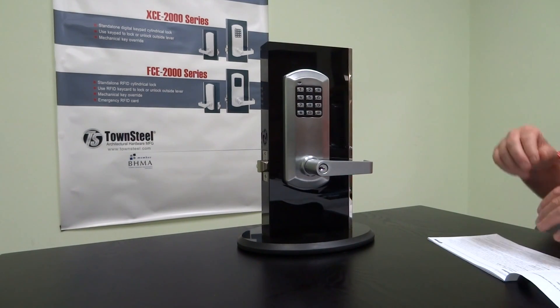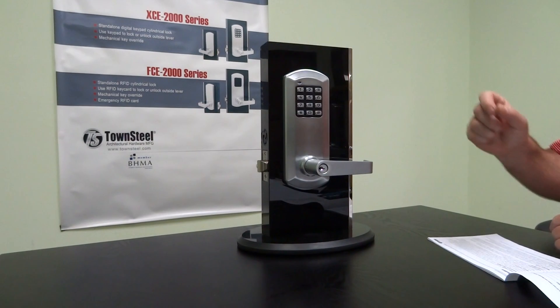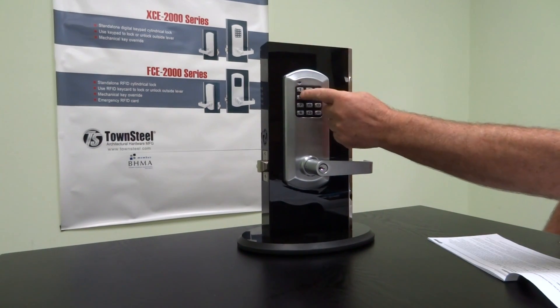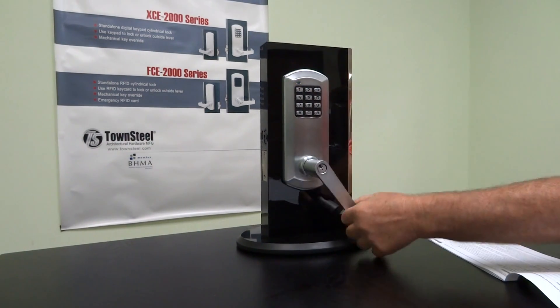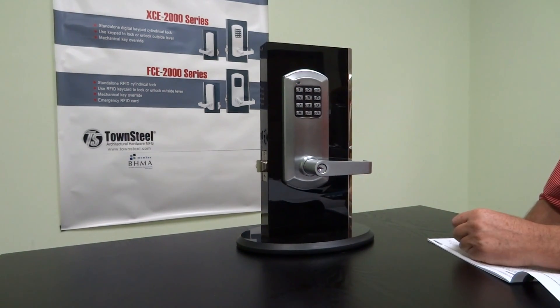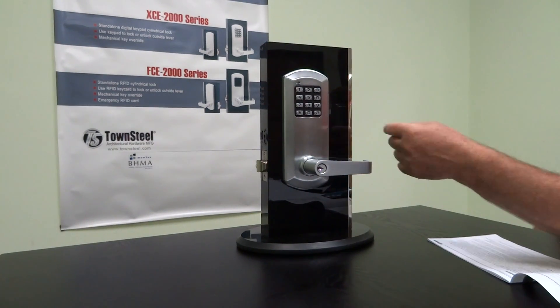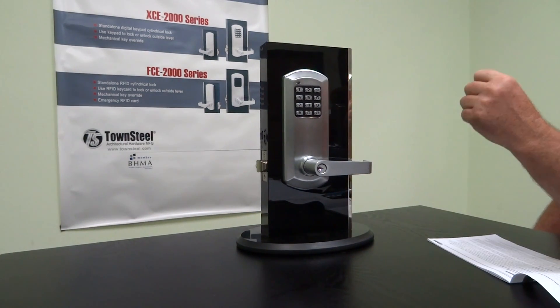The unit ships from the factory with a code of 12345 — that's the master code. You always want to change that immediately when you get the lock. In order to change it, we always hit pound, which starts the programming mode.